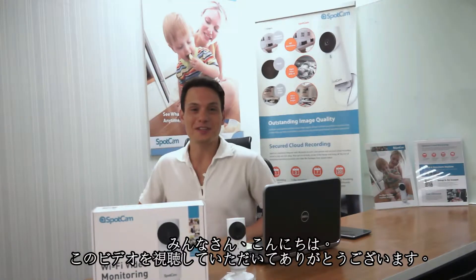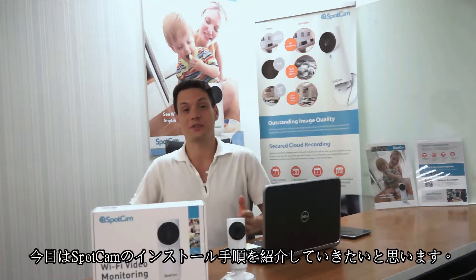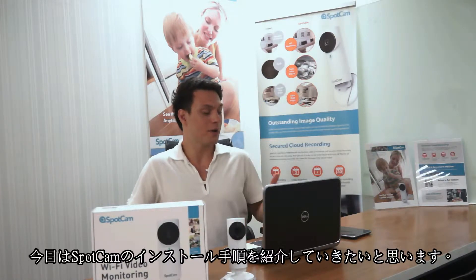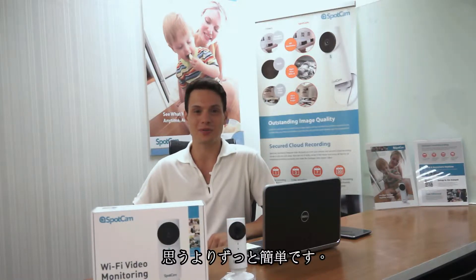Hello everyone! Thank you for watching this video. Today we are going to walk through the installation process of SpotCAM via computer, mobile and tablet. It's going to be a very simple and easy process. So, let's get started!